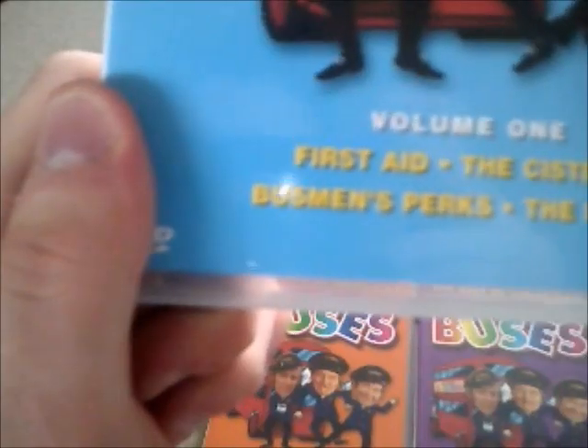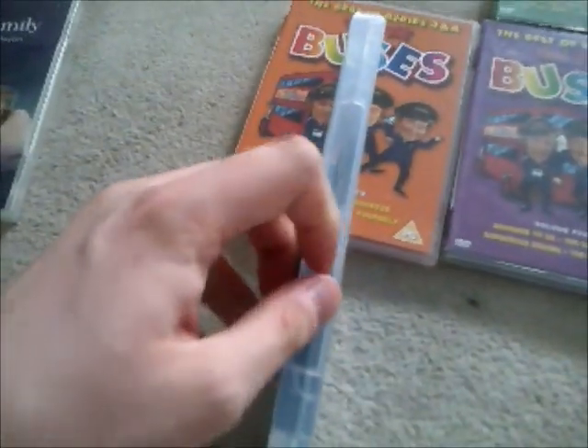Volume 1 contains four episodes including 'First Aid' and 'The System,' as I already mentioned in my last update, along with other episodes. Here's the spine once again and the back. This one has got a disc — I'll quickly show you that. And here's the disc.